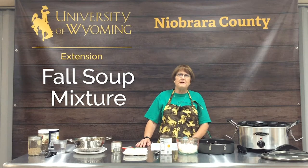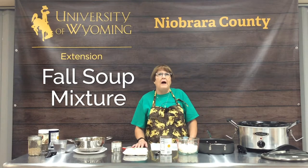Fall is definitely my favorite time of year. I like the nice warm days and the cool nights, and cool nights are a perfect time to serve a soup or a stew. So today we're going to help you learn how to create your own special soup mixture that is something your family will enjoy.